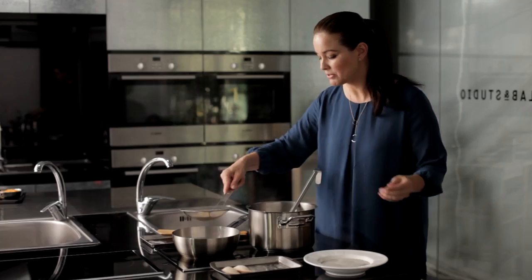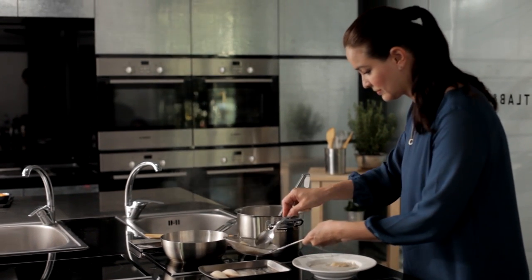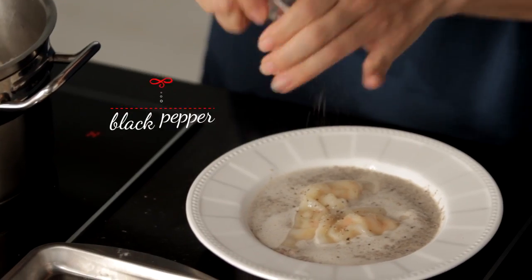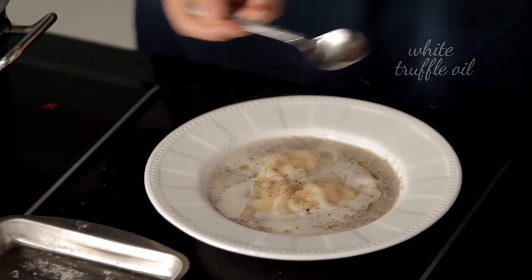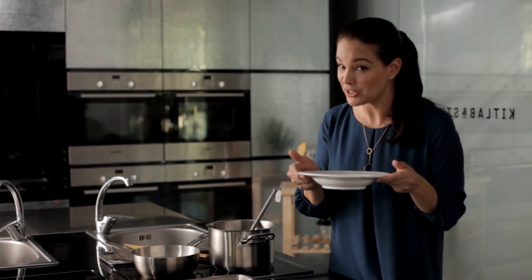Our dumplings look absolutely gorgeous. We're going to add a little bit of cracked black pepper and just a little dash of truffle oil. Voila! Gourmet mushroom soup with chicken dumplings with a hint of white truffle oil.